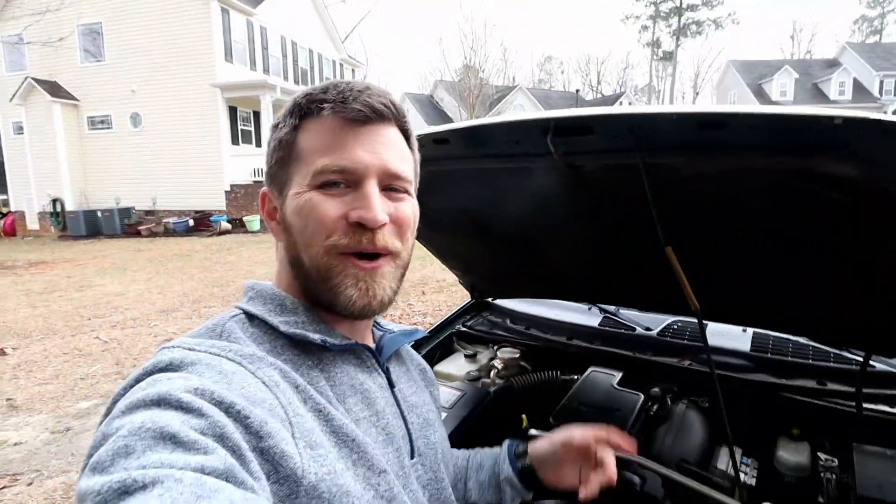Welcome back to the channel and to my 2004 GMC Envoy. Today I'm chasing some more electrical gremlins. I was driving the car yesterday and it started shuddering a little bit, the check engine light started blinking at me, and when I put my OBD2 Bluetooth scan tool on it, it gave me a code of P0300, which is a multiple misfire code.